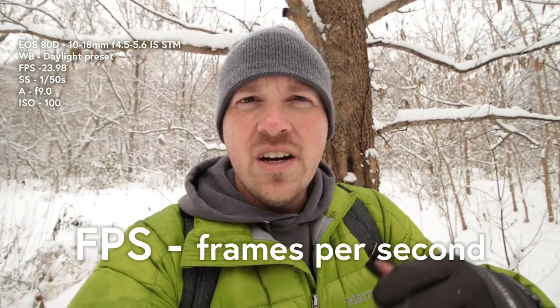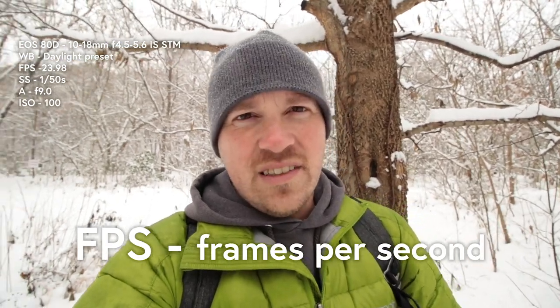If you don't really know, keep it on auto or use the settings in your camera — click on the little sunny, cloudy, shady, tungsten light bulb, all of those things. After you have your white balance adjusted, you need to adjust your frames per second. Frames per second is exactly what it says: 24 frames per second, 60, 30, 120 — all of those things.